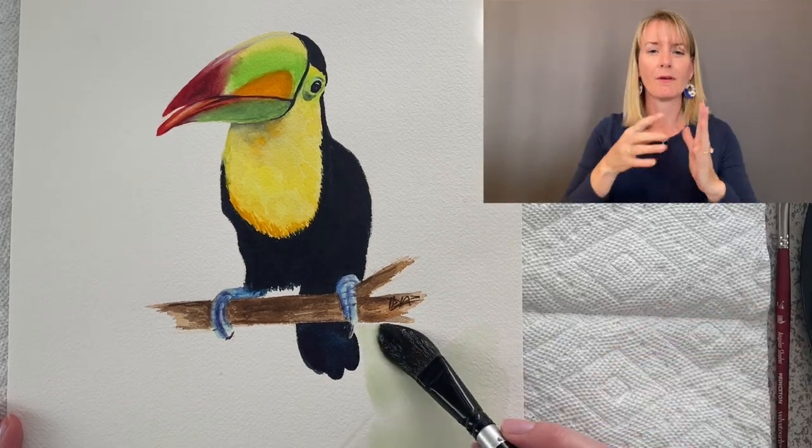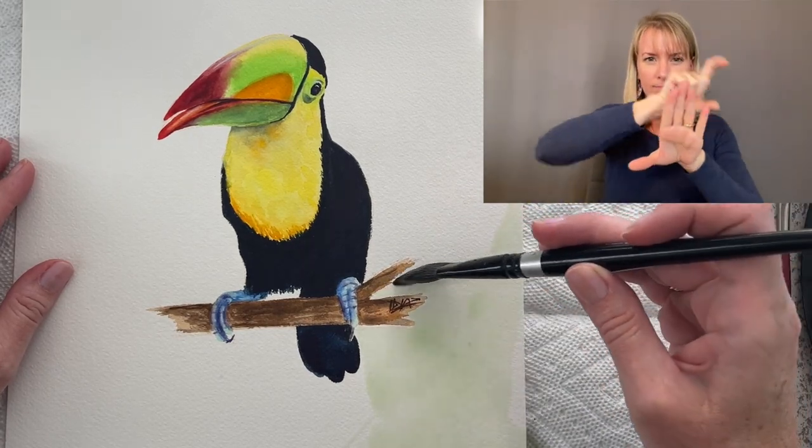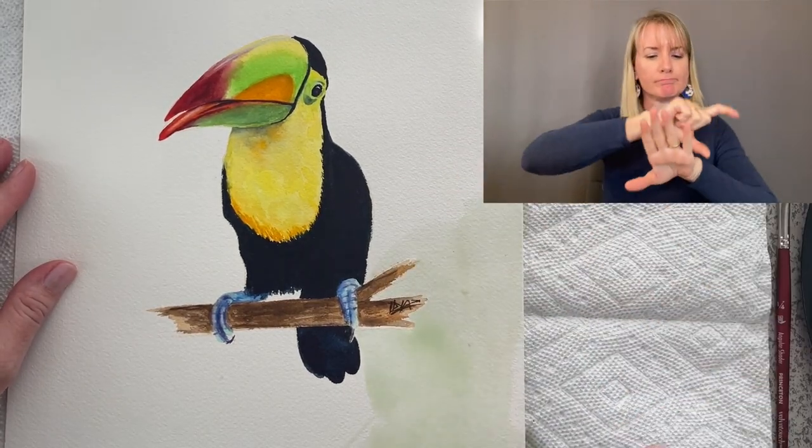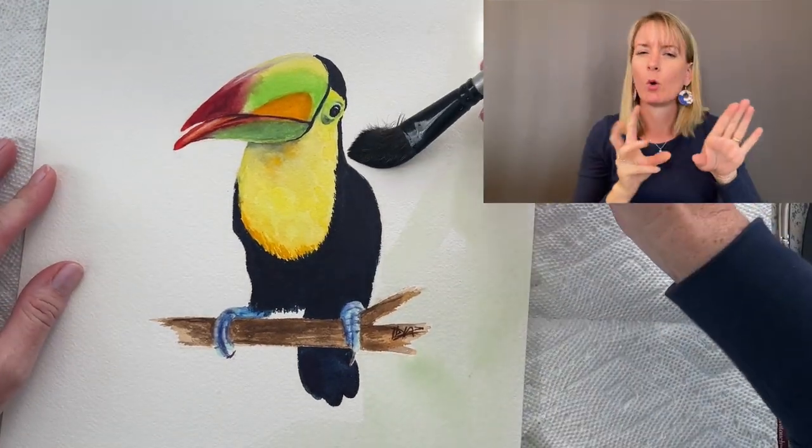Here I wanted to show you how I add a background to my watercolor painting. The first layer is just water. It does have a little bit of pigment in it so you can see it, but it's just basically a layer of water that I'm adding.